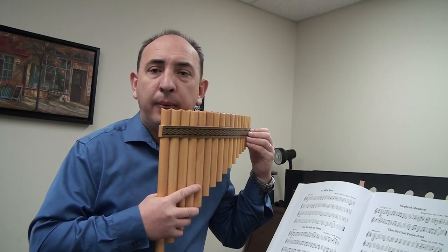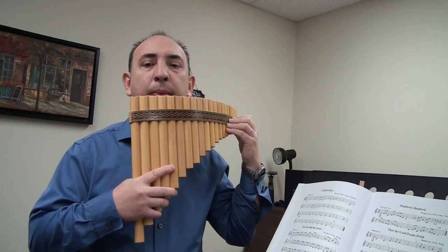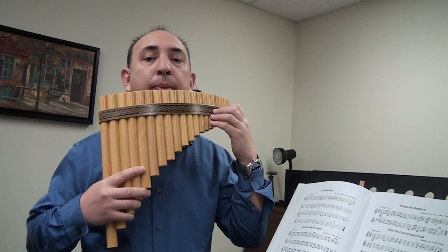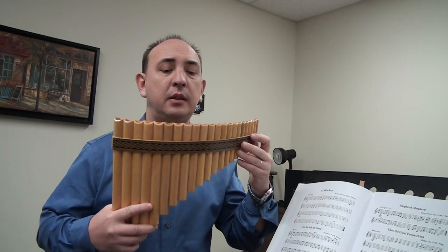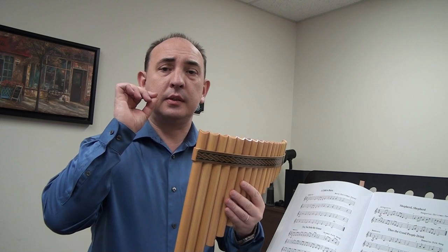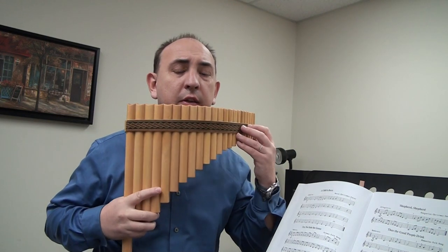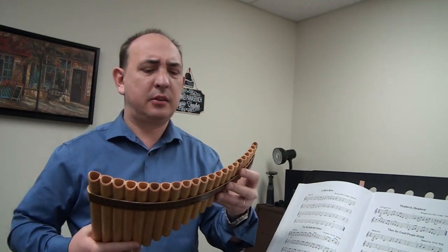That was a C major scale from low C to middle C. You can do it two times — simple, single tongue. Say "tu, tu, tu" but do not tense your tongue. The tongue should be absolutely free. Don't force it — that's not a pleasant sound.